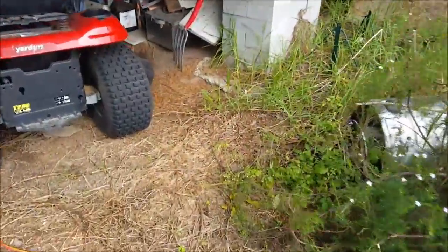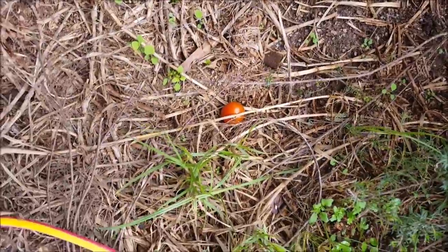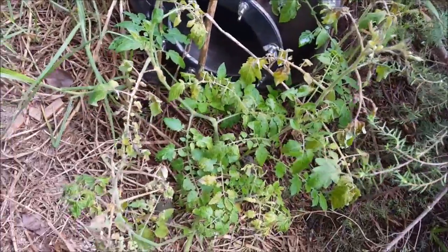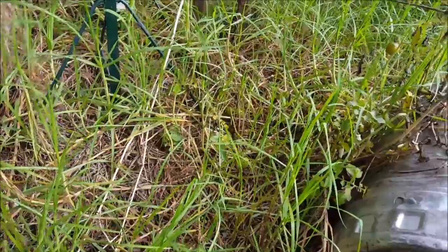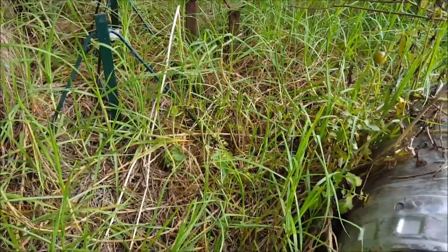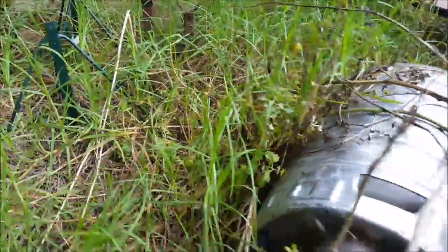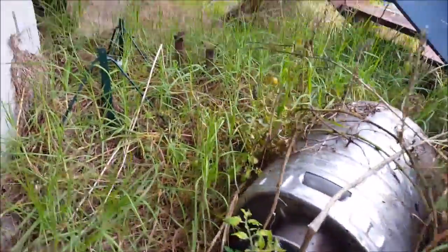Let's have a look underneath. Look at that — there's a tomato! The frost has pretty much knocked them, but there's still a bit of green fruit there. I'll keep that for later.